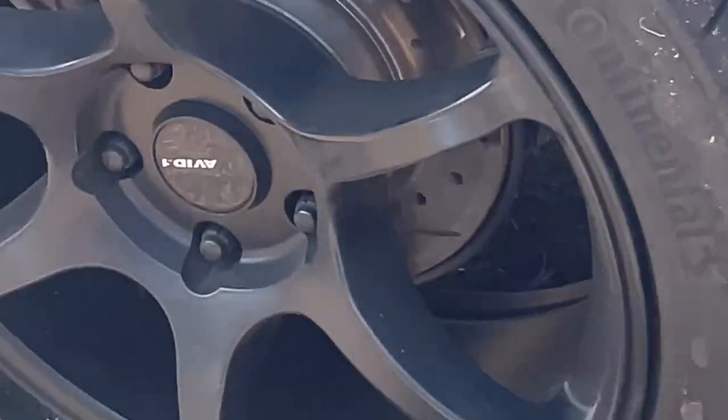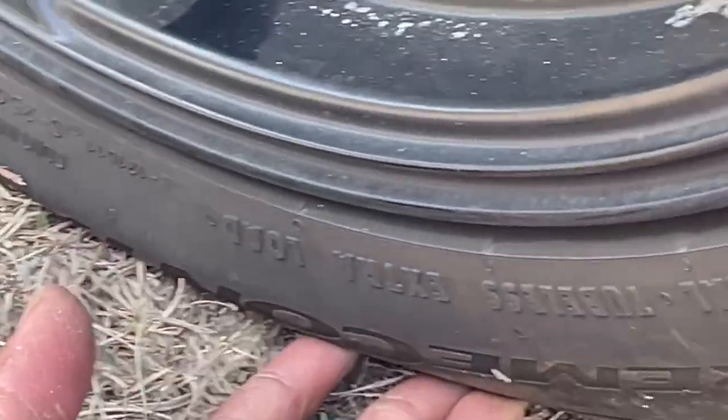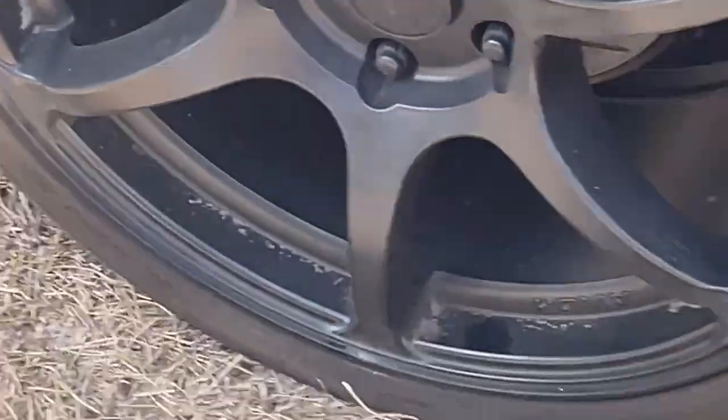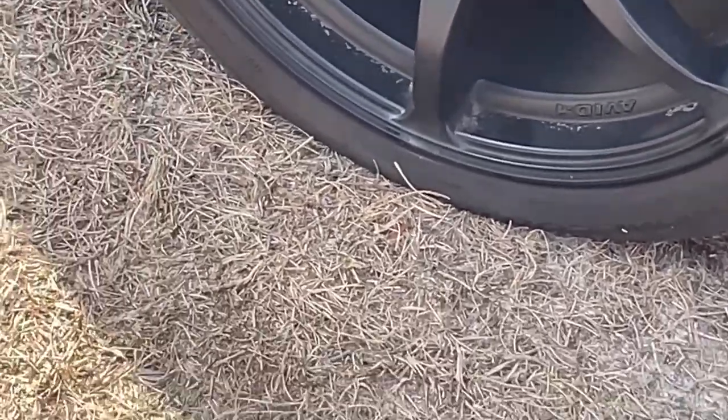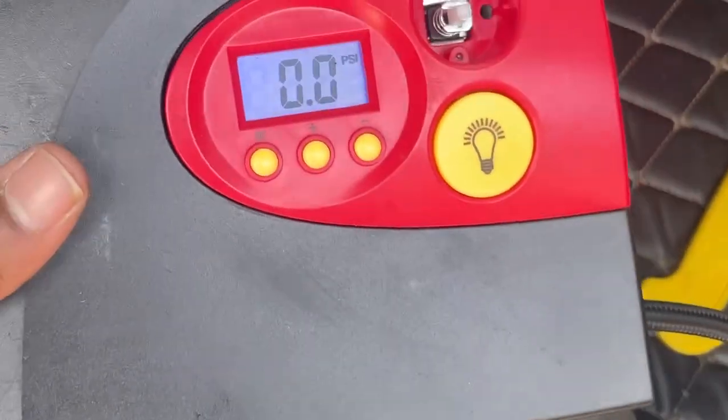Before I show you the next part of the video, doesn't something look funny? Exactly — this tire is flat. Ever since I got these new wheels and tires, my tire pressure monitoring system does not work, so I never knew until today. But we're going to handle that, we're going to solve this problem right now.